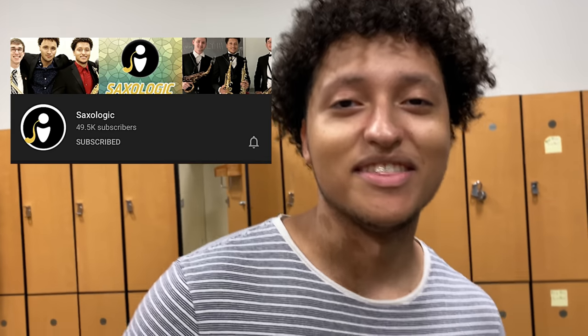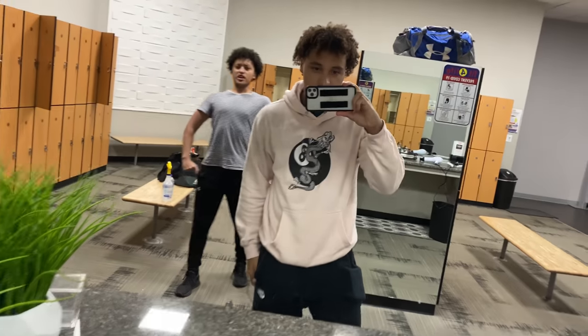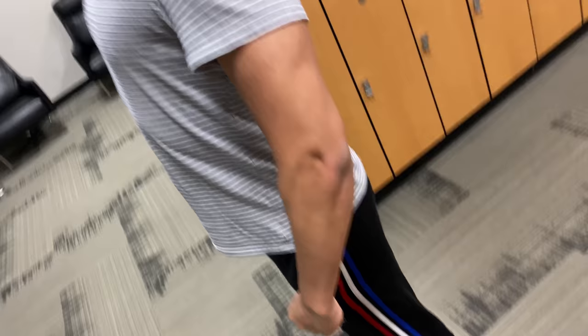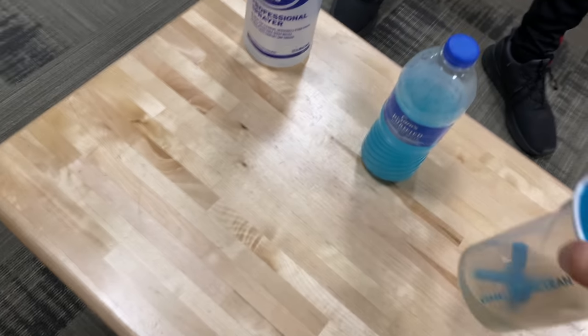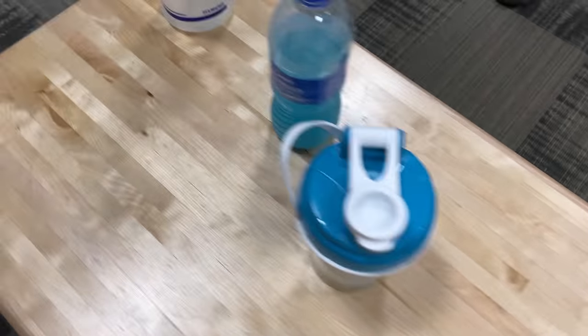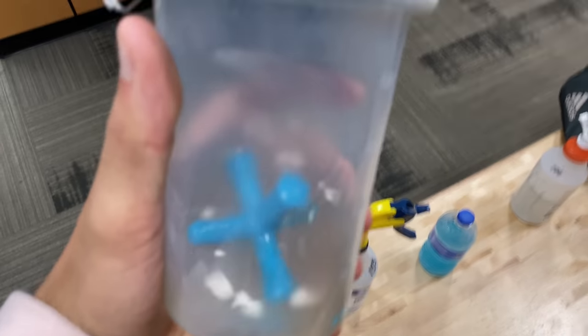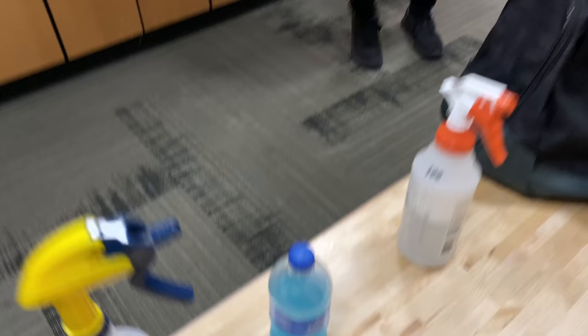Where are we at? In the gym. Look at that form. So as you can see, we're taking our pre-workout. We got our spray bottles. As we sip this pre-workout, he's got his little defuel there. He's so cute.